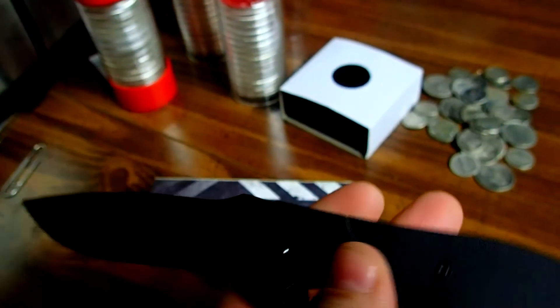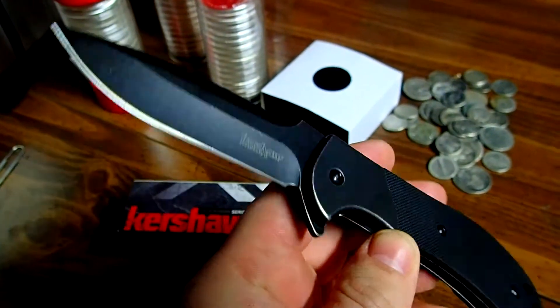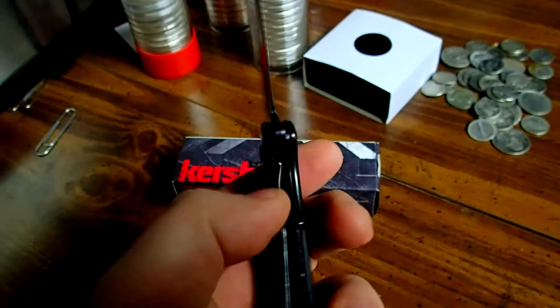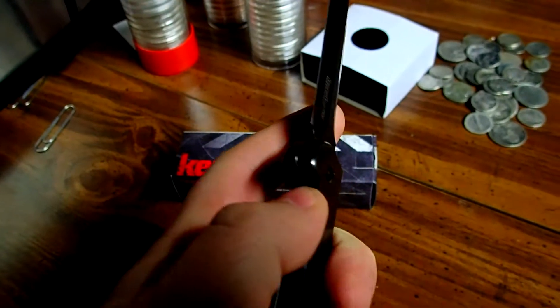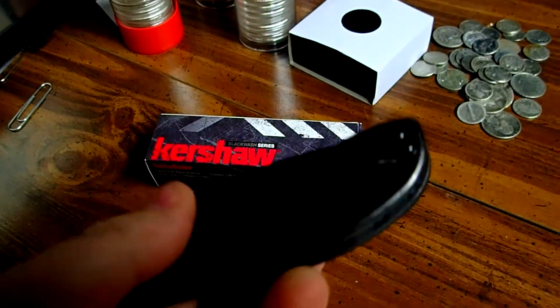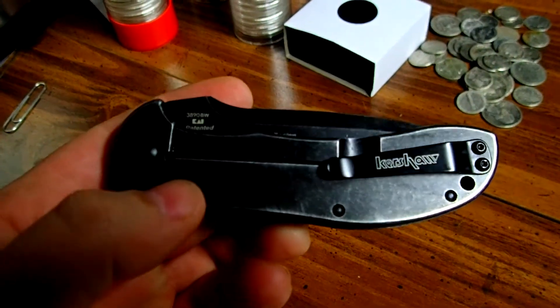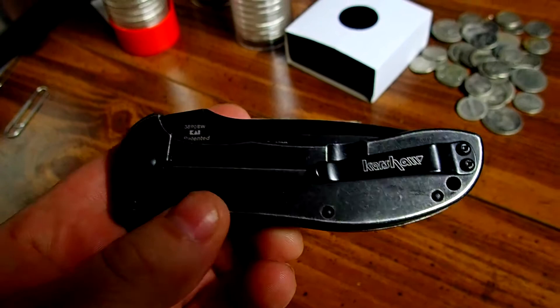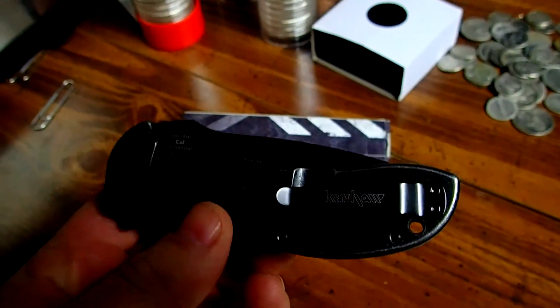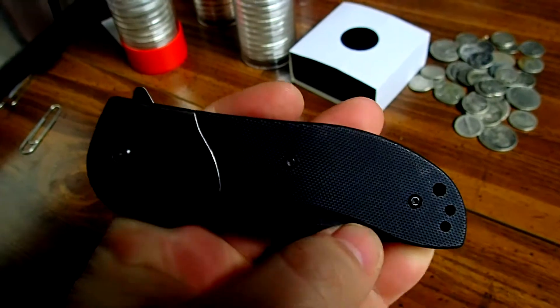This is just an awesome knife for 30 bucks. It has a frame lock design, a deep carry pocket clip, the Kershaw name on it. This is a left and right tip-up only knife. It's got G10 scales.